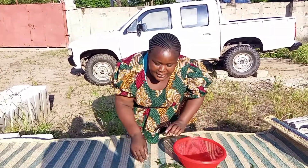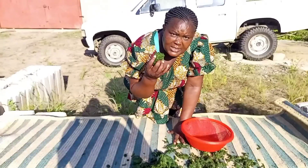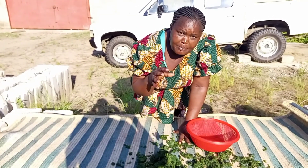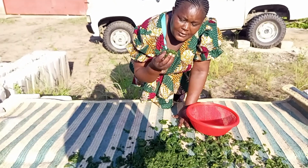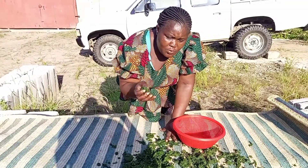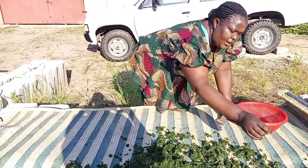Look here — this is pumpkin leaves. I have taken them from the shamba and boiled them a bit with salt. After boiling them a bit, I now have to put them in the sun, like this.